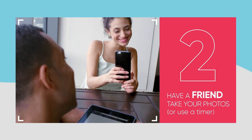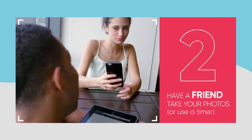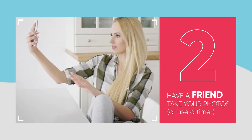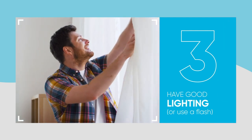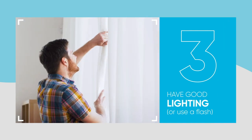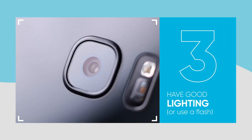Secondly, these photos are easier to get if you use a friend to help you. Selfies can be tricky, and please don't take them in a mirror as they throw off the left and right. The third step is that good lighting is key, so find a bright room or use the flash feature on your smartphone.